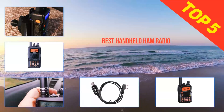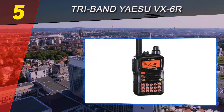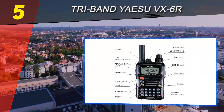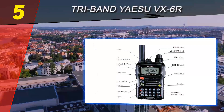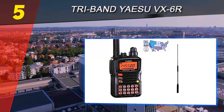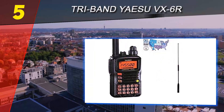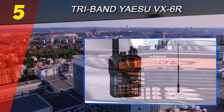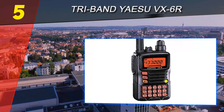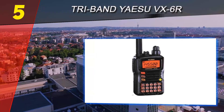Here we present the top 5 best handheld ham radios. Starting at number 5: the tri-band Yaesu VX6R. What's the perfect handheld radio for field conditions? The tri-band Yaesu VX6R is what you need. It's built to military standards — compact, waterproof, and submersible. This tri-band radio transmits on the 144, 220, and 430 MHz amateur ham radio bands, and receives from 0.5 to 999 MHz. It is small enough to store in your pocket, and the VX6R works great three miles away even with obstacles in its path.